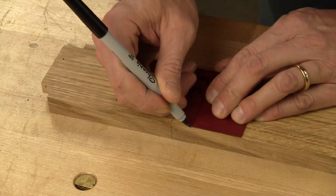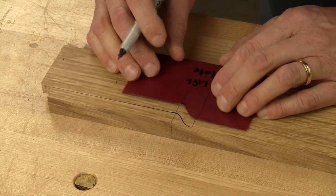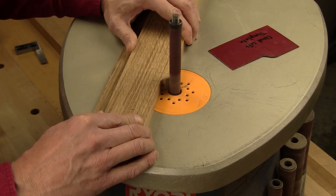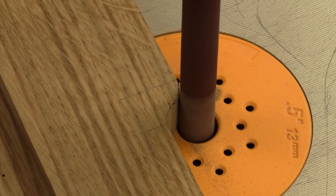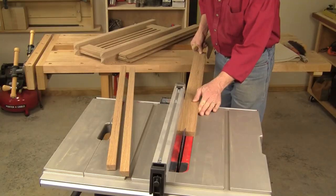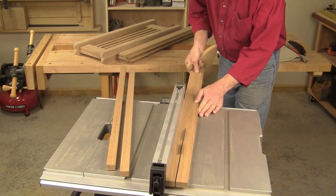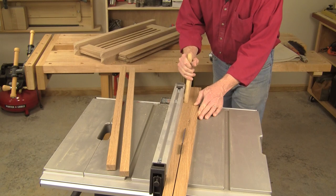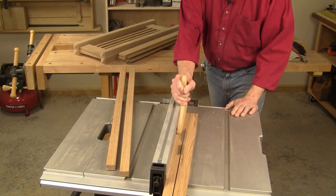Once the tenons are rough to size, lay out and cut the cloud lift shapes and their adjacent flats along the top edge of the top back stretcher. Smooth these cuts and curves carefully with a file and sandpaper, or use an oscillating spindle sander if you have one. Now rip and cross cut the three front shelf supports to size. You can also make their half inch tenons, which are centered conventionally on the ends of the supports — they're not offset like the other tenons in this project.